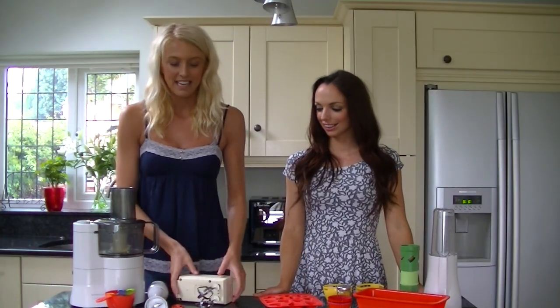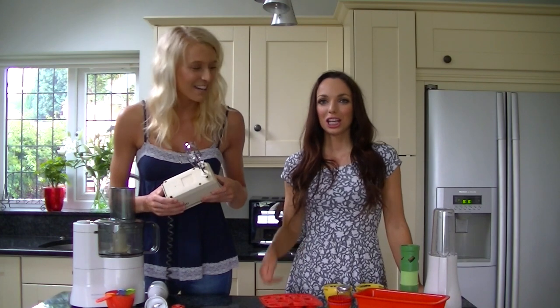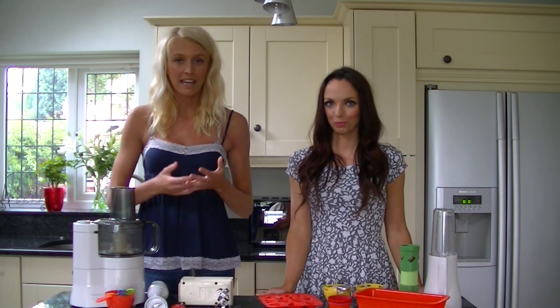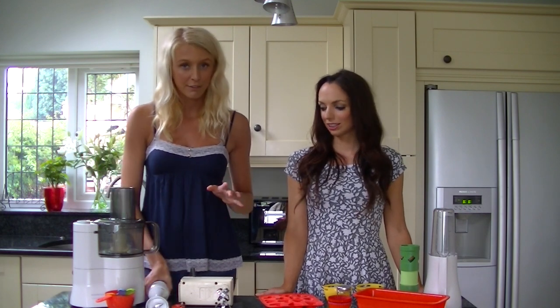So my next essential is an electric whisk — a little bit of a retro one here, but still effective. It does the job. I like to use this when I'm mixing my ingredients when I'm baking, especially when you mix the wet and dry — it gets really light and fluffy, and also great for protein fluff as I just mentioned.